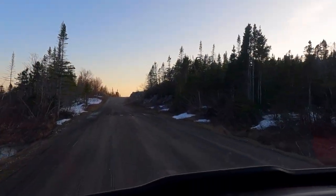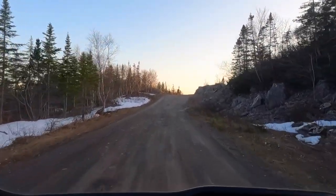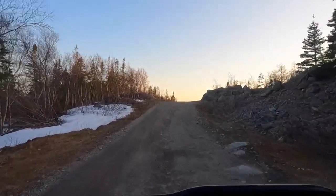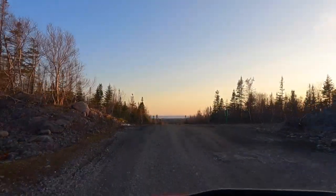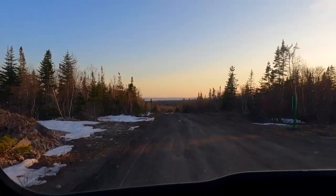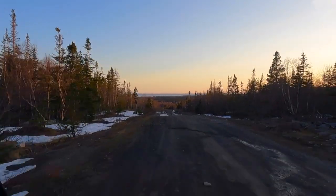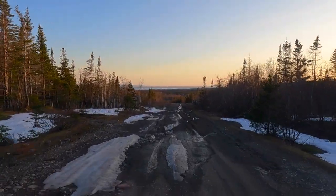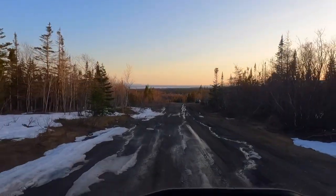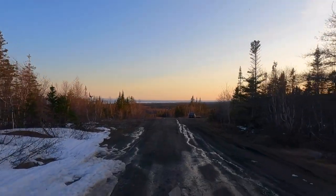A few diehards still at it. That's Colebrook right down there. Yesterday I thought there was still some snow here a little bit, but Milton Pass — every day. Hey Jack!